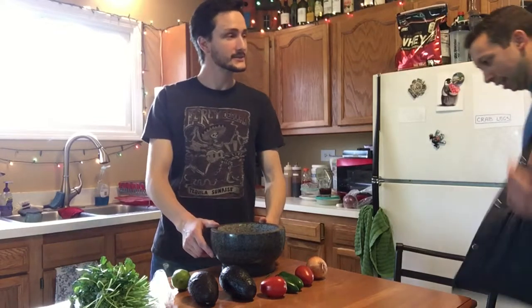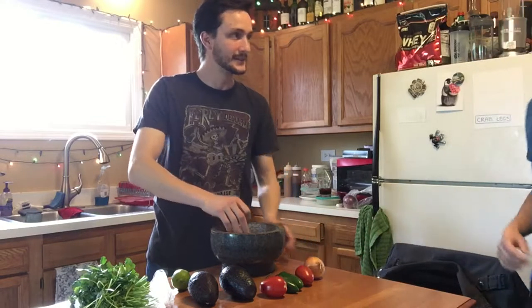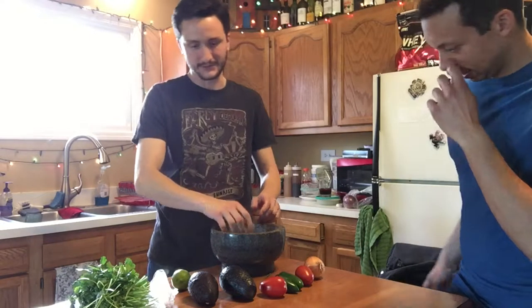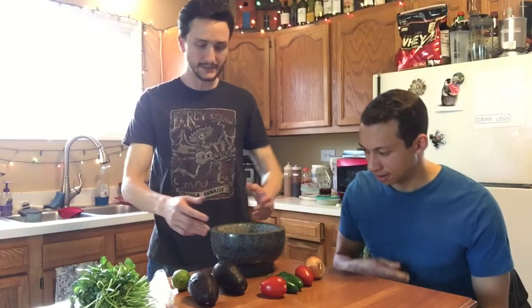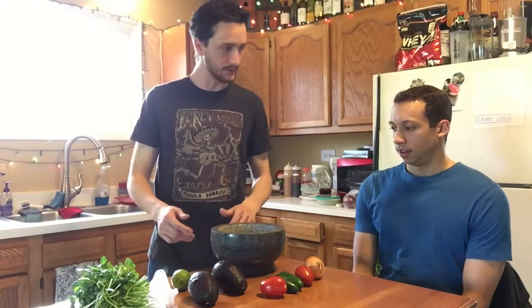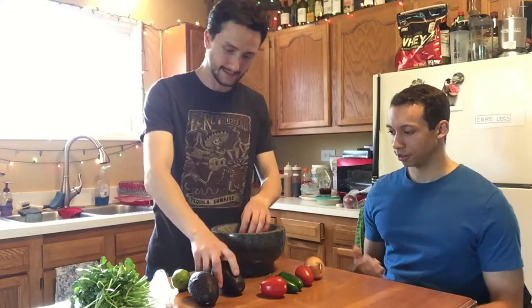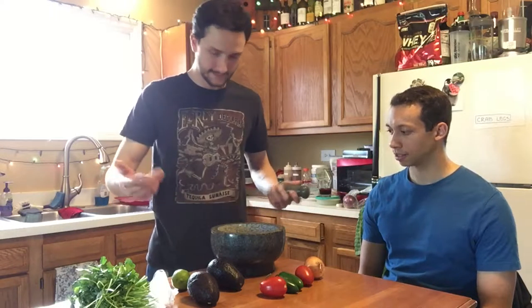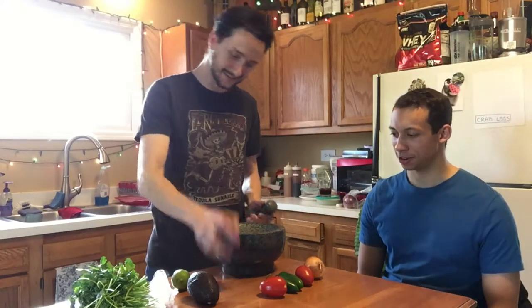Hey man, oh hey James, how's it going? Oh it's good, thanks for having me over. I'm pumped for Taco Tuesday! Yeah man, I love Taco Tuesday, I'm looking forward to it. What do you got here? Oh, I thought I'd just whip up some guacamole before we head out — a little appetizer kind of thing. I love guacamole, especially when it's freshly made like this, table side! Yeah, it's like a fancy restaurant, right on man.